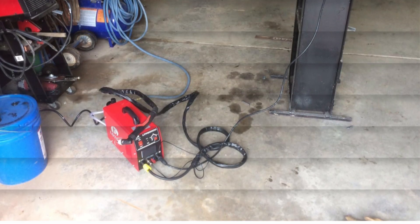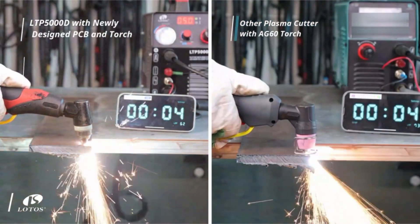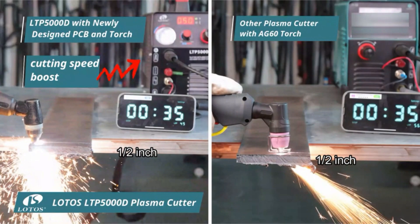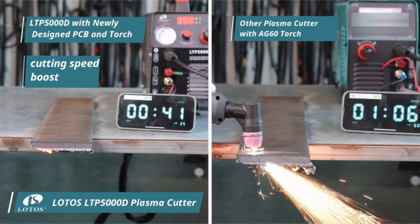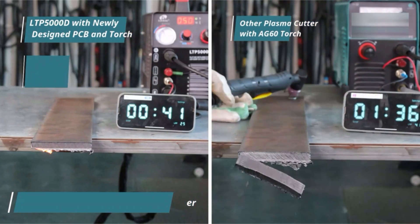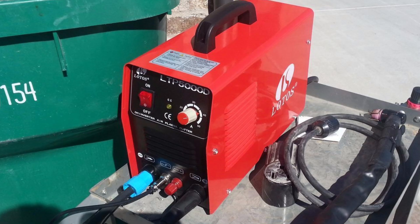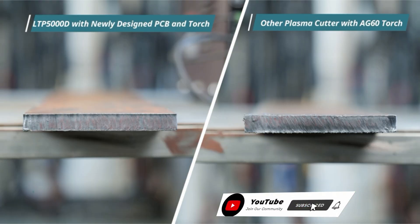The brown color adds a unique aesthetic charm, differentiating it from the common industrial look of similar tools. Whether you're a professional metalworker or a DIY enthusiast, the LOTOS offers the functionality to tackle various metal cutting projects efficiently. Its resilience and adaptability ensure it's a valuable tool in any workshop. We believe you'll like our best plasma cutter selections — please give the video a like and subscribe to the channel.